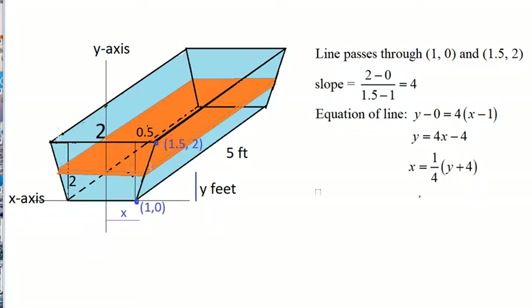The slope of this line is 4. Using point-slope form with the point (1, 0), we get y − 0 = 4(x − 1), which simplifies to y = 4x − 4. Solving for x: add 4 to both sides and divide by 4, giving x = (1/4)y + 1. So the equation of this line is x = (1/4)y + 1.